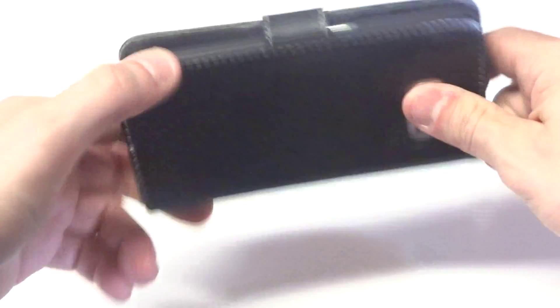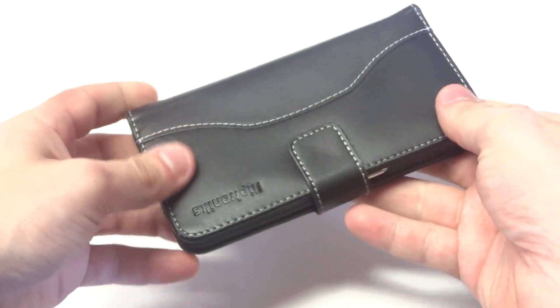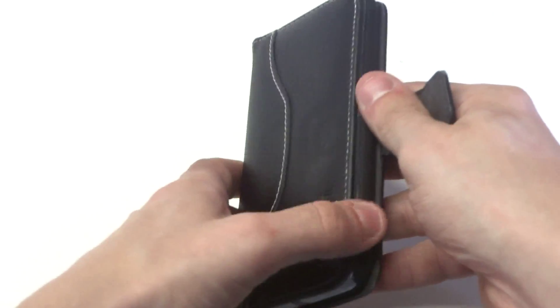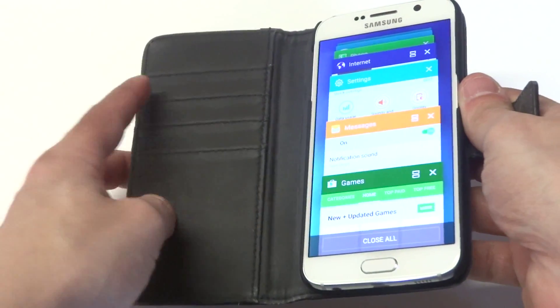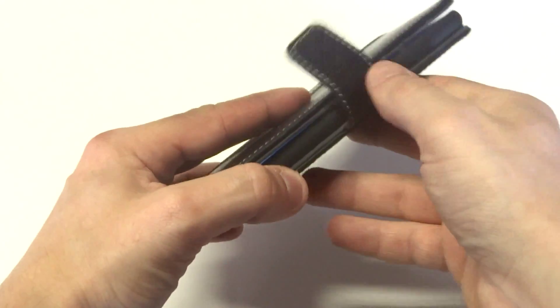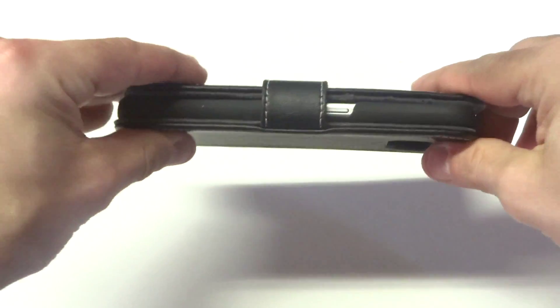This case is made with real genuine leather, so it feels really nice in the palm of your hand, which is awesome. It's got a magnetic clasp on the front, which really just makes it easy to open and close. The inside of the case has got four credit card slots, a side pocket for cash, and a built-in hard case.